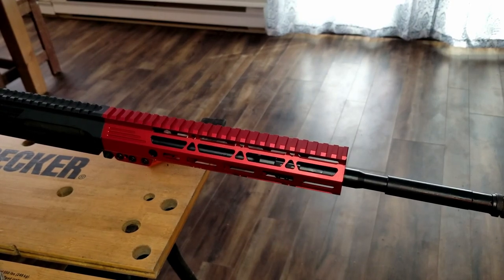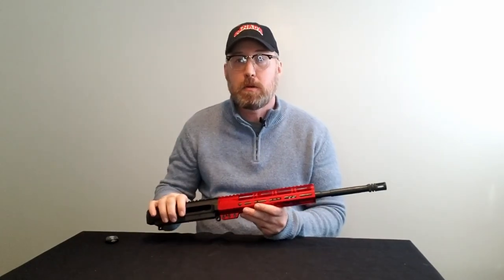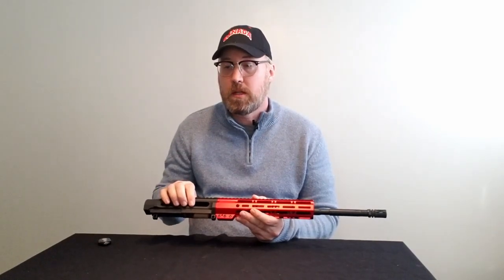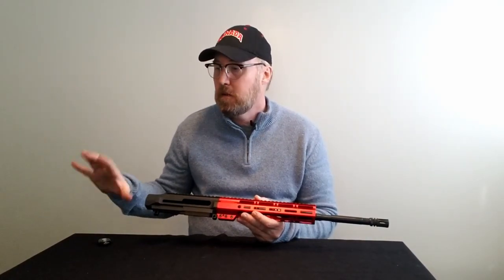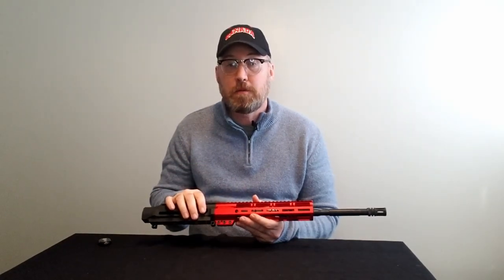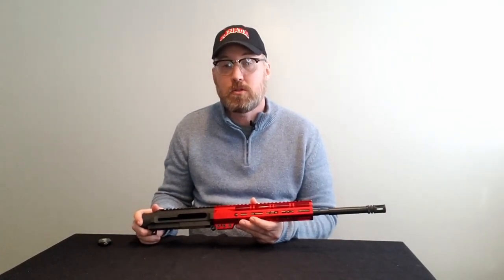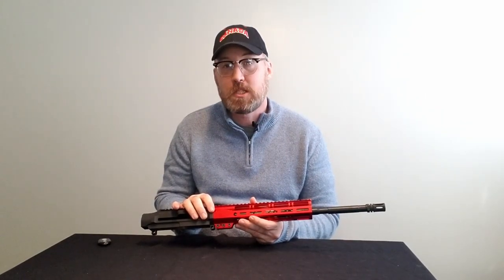And we're done. The front end of the upper is complete. On the next video we'll be finishing the rifle off, assembling and installing the bolt carrier group, the receiver extension, buffer and buffer spring, butt stock, etc., and doing the function check before we take it to the range in the following video. Please like and subscribe to my channel and make sure you click on the notification bell so we can let you know when the next video will be coming out. See you soon.